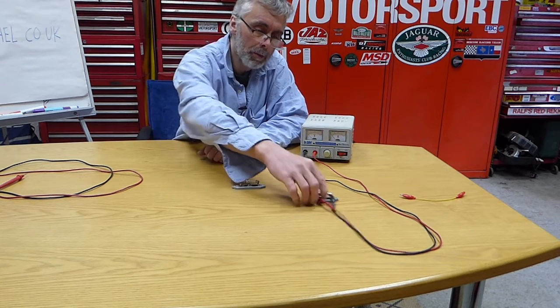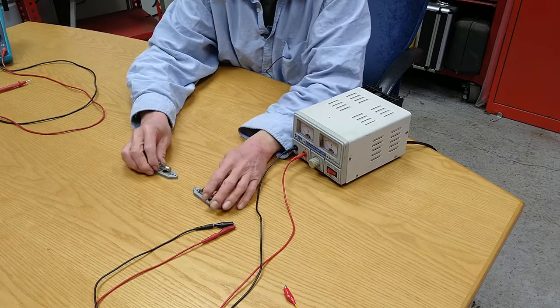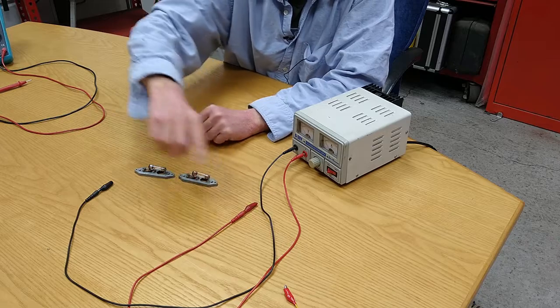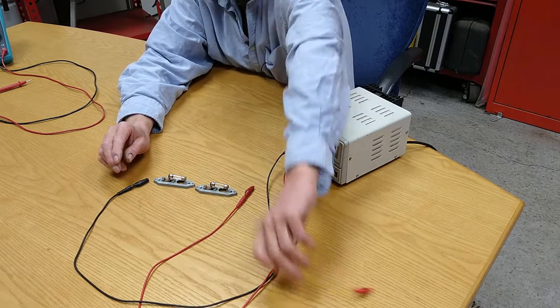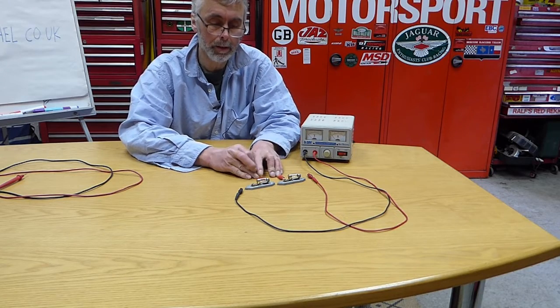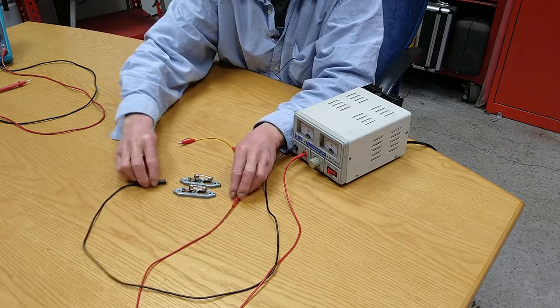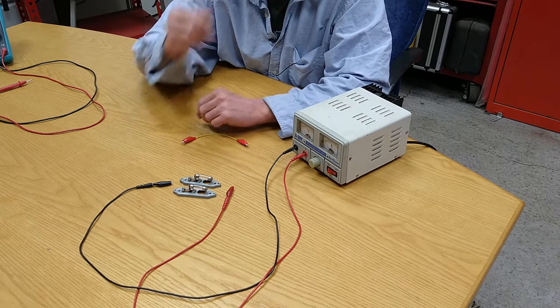Here I've got two little light bulbs — these are interior lights — and if I connect them to my power supply, I've got a negative and a positive. If I connect them like that and link the middles together, that's in series, one after the other. If I connect them like that, then they're in parallel.